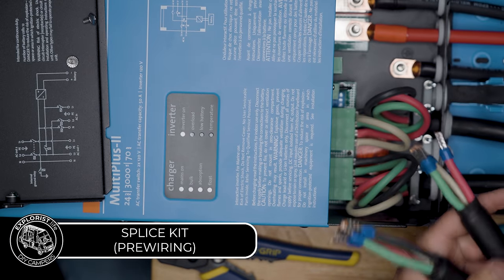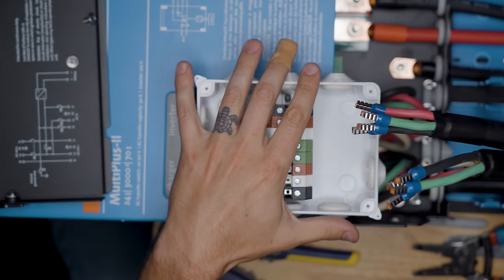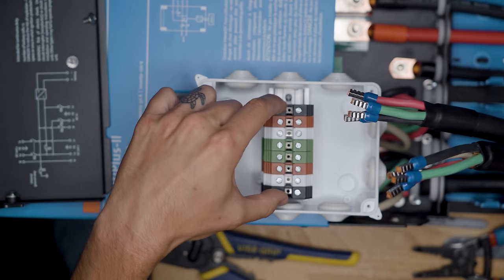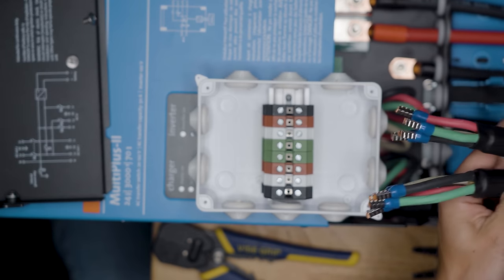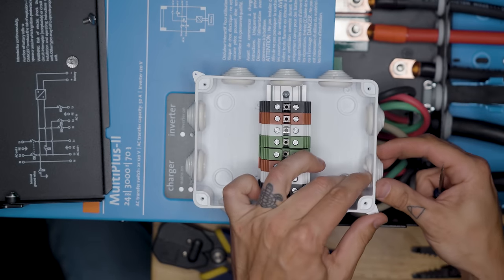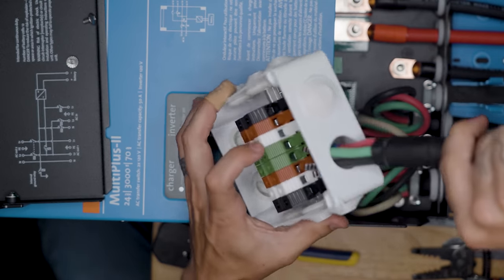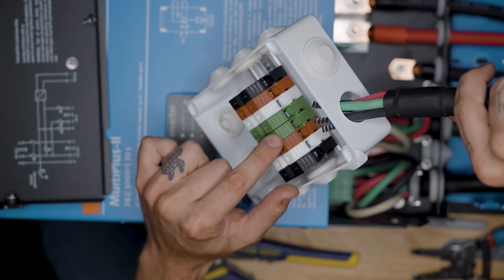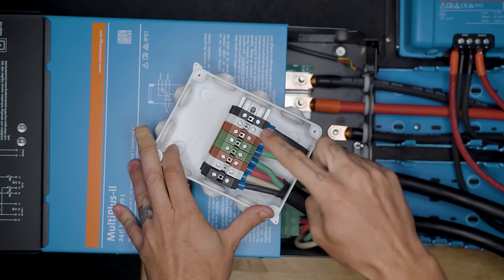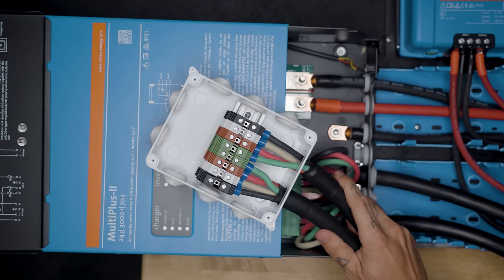We can wire the AC connections to our splice box here on the tabletop, though sometimes you may have to do this in the camper if you have to go through walls. This splice box is what we're going to use to tie into the OEM factory electrical system. We remove the wire grommet, feed the wire through, and put each of the wires in the bottoms of each terminal. Our splice kit is pre-wired: blacks to black terminals, whites to whites, reds to reds, and greens to greens on each side - coming from our AC out and AC in. I've labeled this to help us out when we get into the camper and wire into our shore power cord and breaker box.